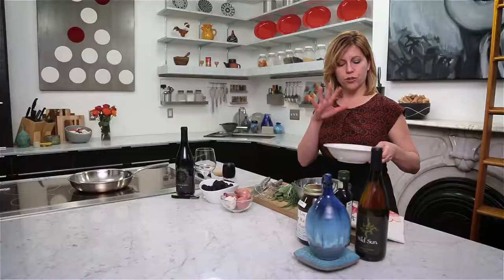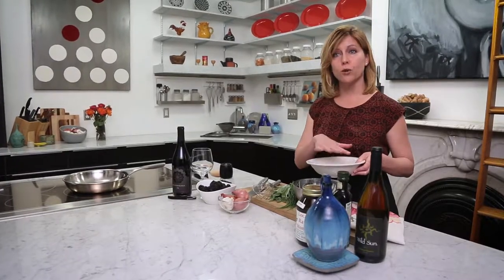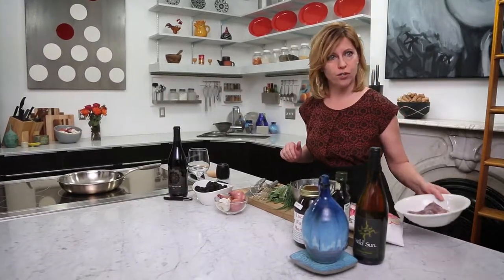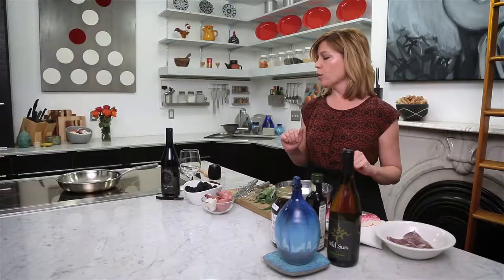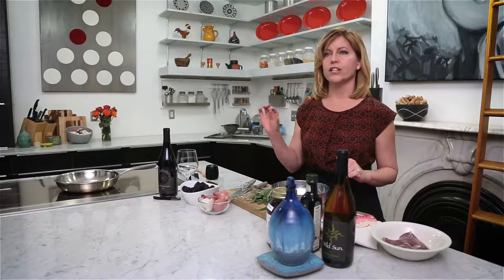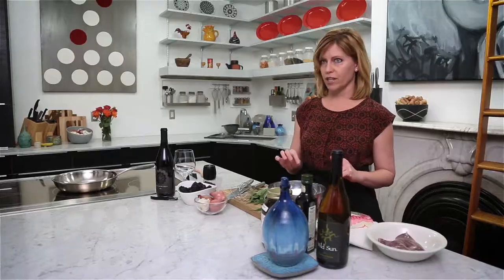After our hunting expedition with Steve, I came back with two duck breasts and froze them in milk per their instruction. I've just thawed them out and I'm going to show you how to make a quick, relatively simple, and very flavorful dish using wild duck. If you don't have wild duck, you can use duck from the grocery store — not a problem.